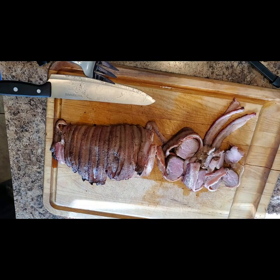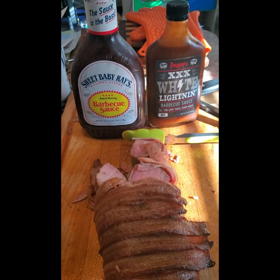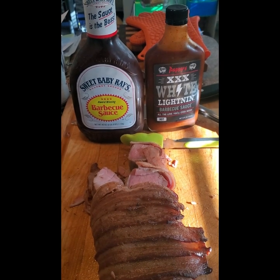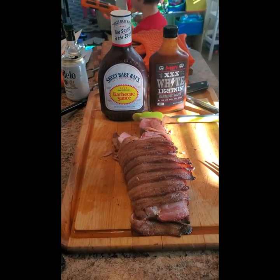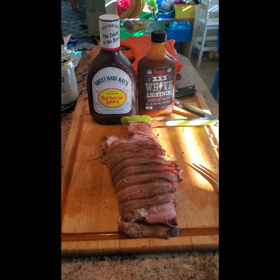This pork tenderloin is delicious as is. However, if you want to add some barbecue sauce, that's cool too. I suggest a sweet barbecue sauce, or for those that like it spicy, a spicy barbecue sauce like Pappy's XXX Moonshine. That's it for now — if you liked the video, make sure to come back for some more and check out our website at SmokyBeginnings.com. And until next time, keep those fires burning and those taste buds tingling.